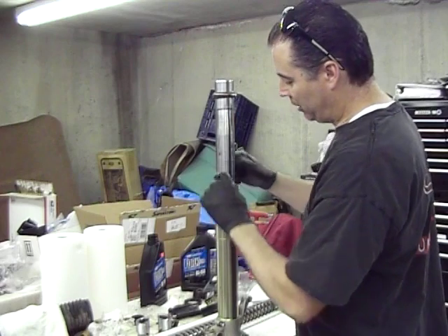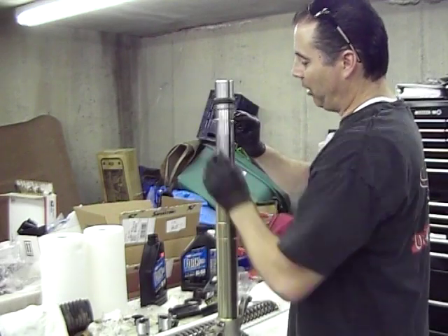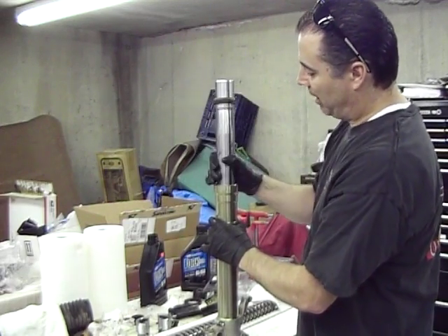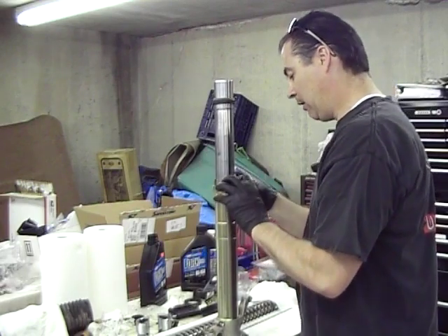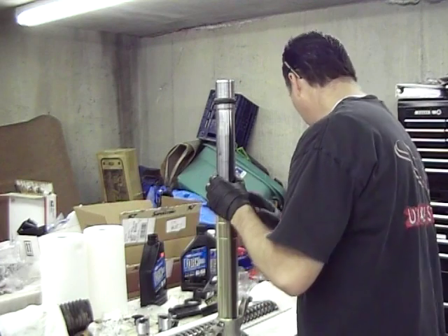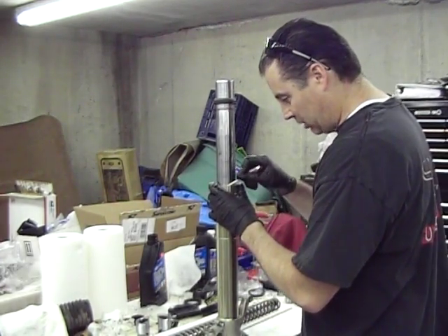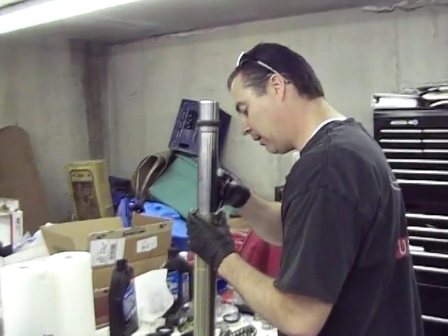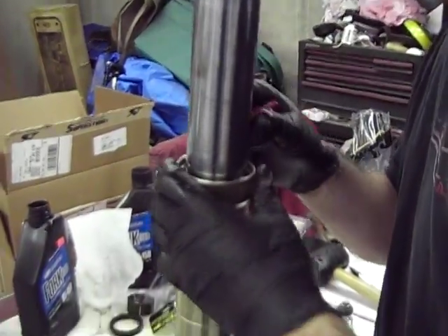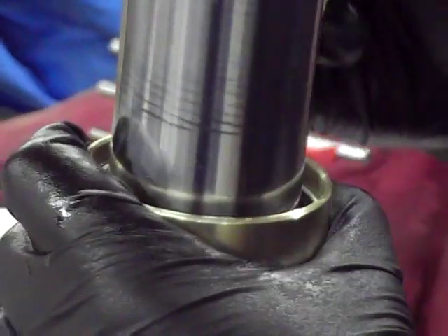We've got the seal in now. There should be a groove inside that you can see — that's where this little clip ring goes in. Just to check, bring the fork tube up and let it go; it should be able to drop under its own weight. Now we're going to snap this snap ring in — that's what holds the seal in there if things were to try to come apart. I like to double check and make sure it's seated in there really good, which it is.